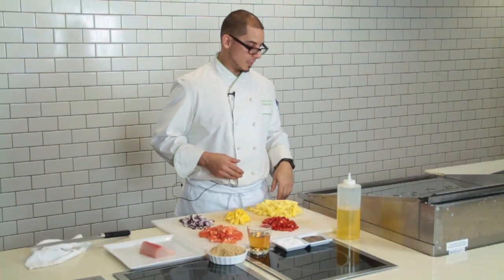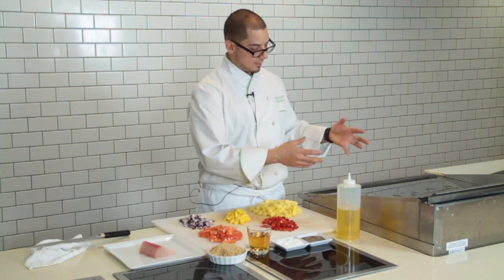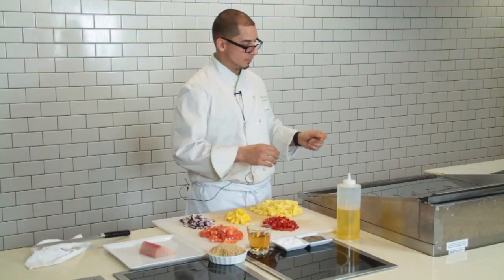What I'm doing today is using my flat top to cook these. I have them diced pretty ahead of time, and I'm going to put some color on them on the flat top, then put them in a bowl after this.